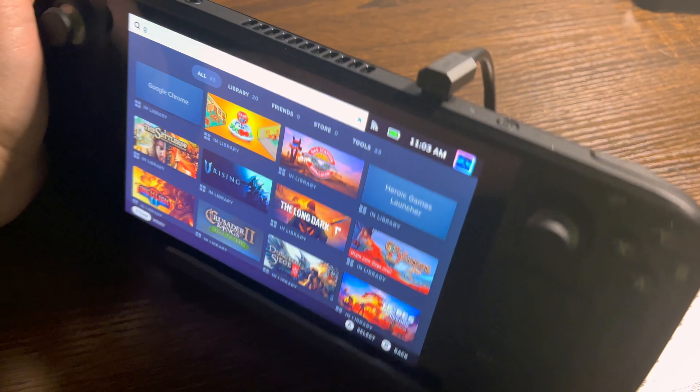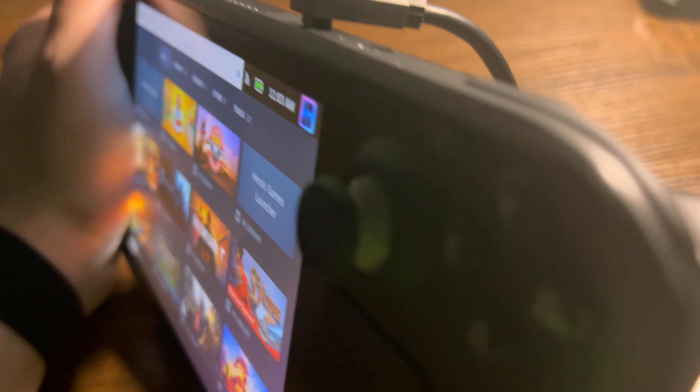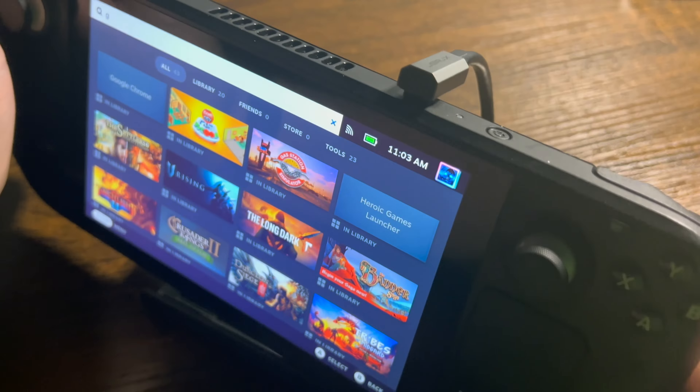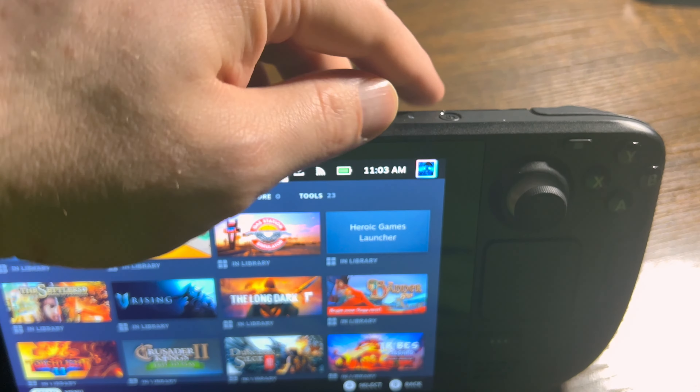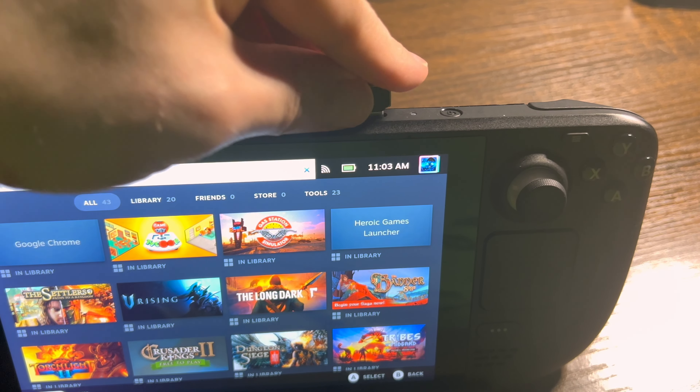Now let's get to the Steam Deck part of this. With it actually plugged into the Steam Deck, there is enough cord, as you can see right here, for ease of use. There's nothing really tight about it, so everything will be good. The gap between the Steam Deck itself and the charging port is pretty good also. It is a little hard to get out, but that just depends on your personal preferences.